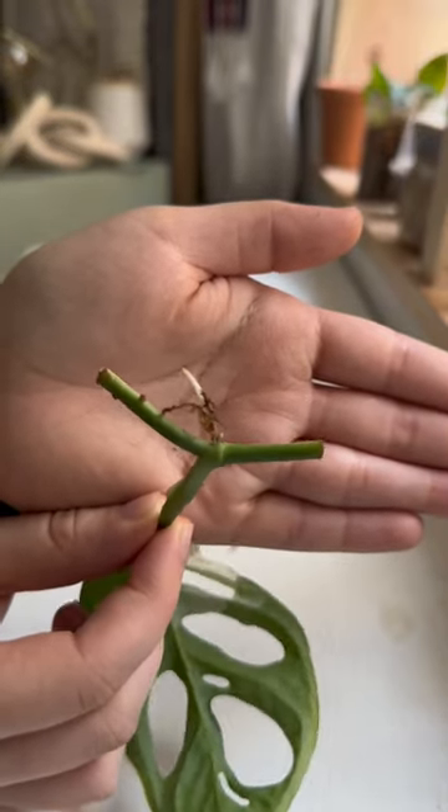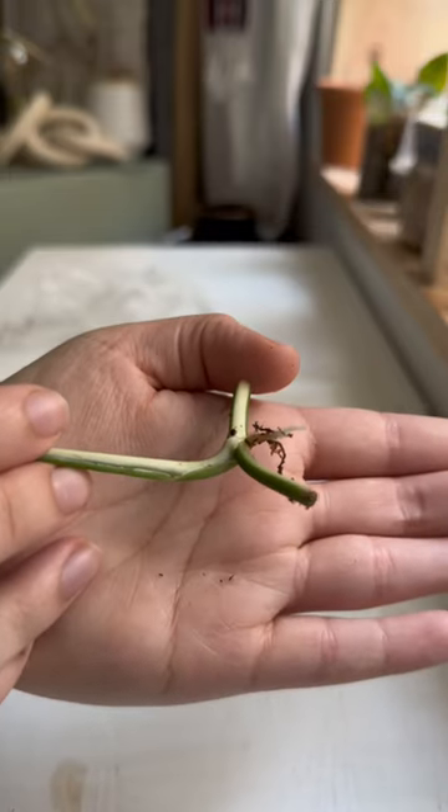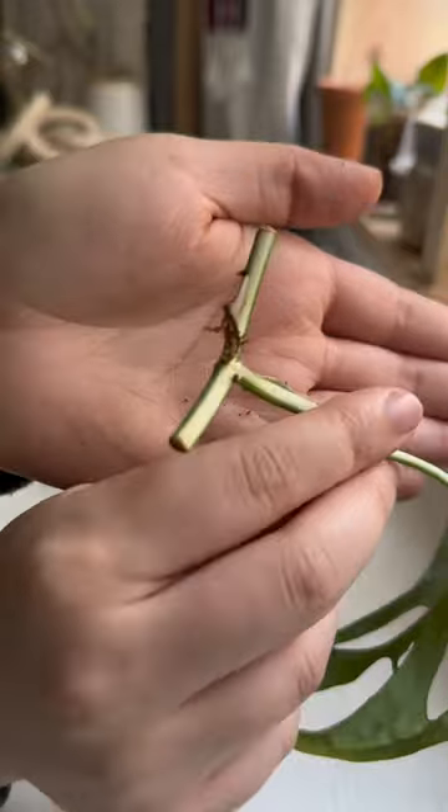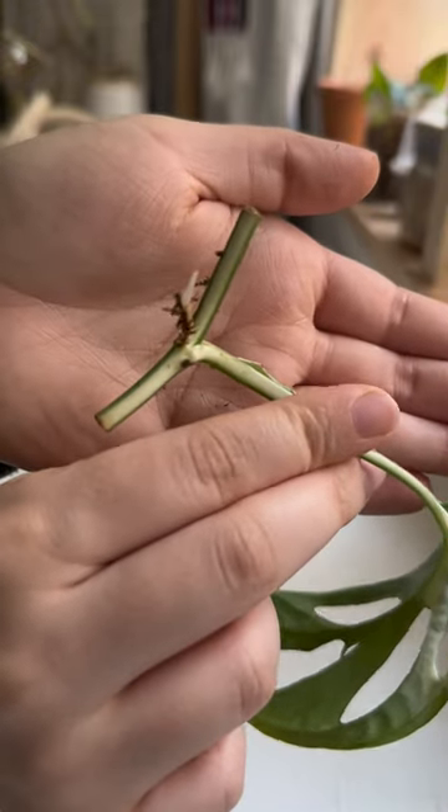Getting back to the plant, as you can see it only grew one inch over two months, which I feel like was really really slow. There's also a little bit of node growth, but not that much. I'm guessing maybe Adansonias are just slow growers.